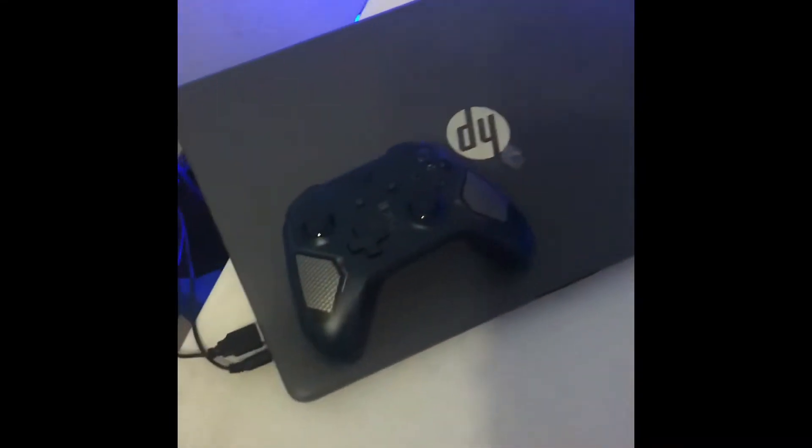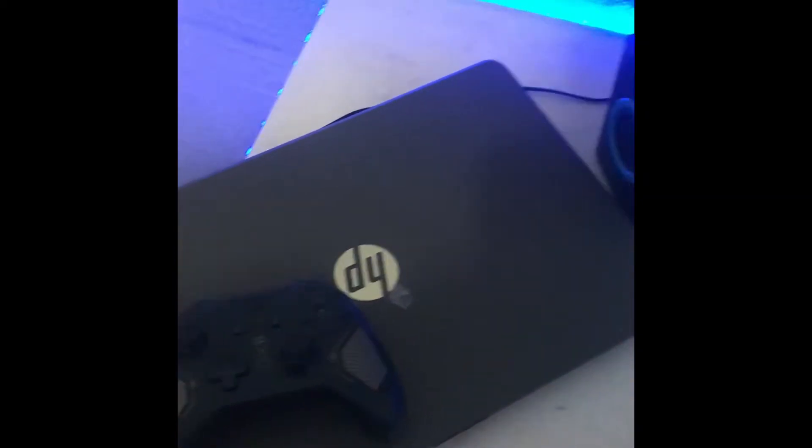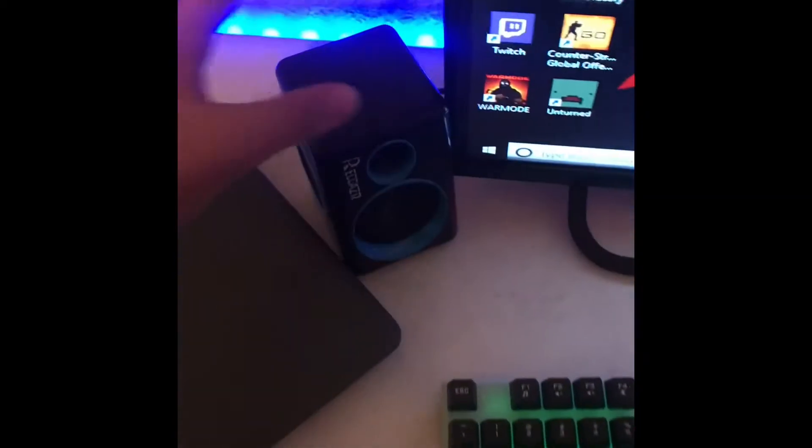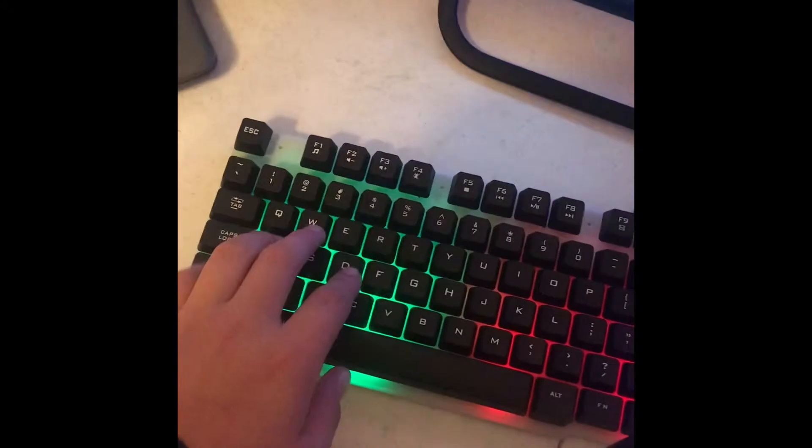Hey guys, what is up? We're just gonna jump right into it. This right here is my Xbox One controller. Behind it is a $200 laptop. This is the Reckons speakers — they work really well, I do recommend them, for like $15, cheap. This is the keyboard that came with it.